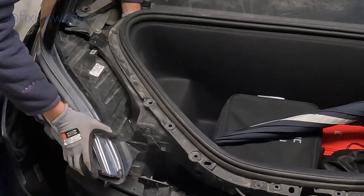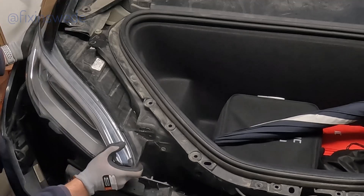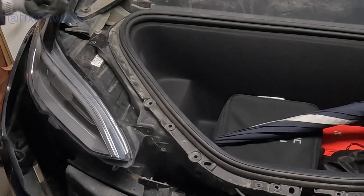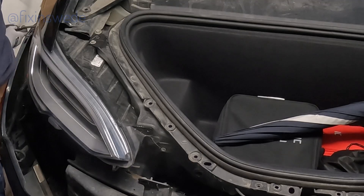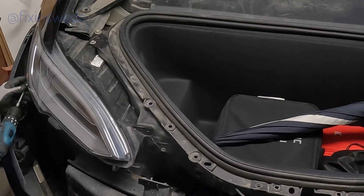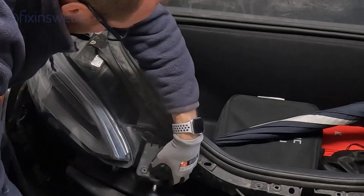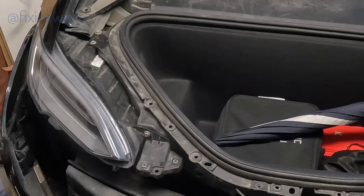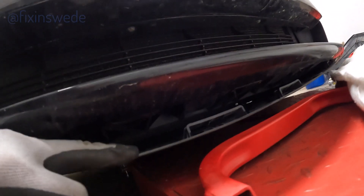Now it's time to reinstall the headlight in the car. Wait with the electrical connection until you have the headlight in place — it's quite a bit easier to get it to fit properly that way. When reinstalling the front, also look underneath as there are some hooks that you have to align. Otherwise you will have to remove the front again — I'm talking from experience on this.